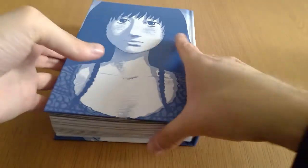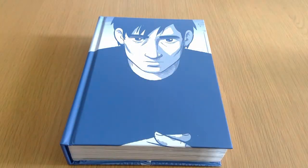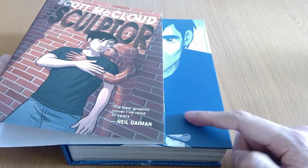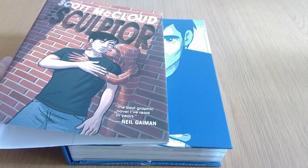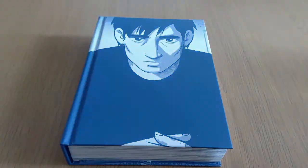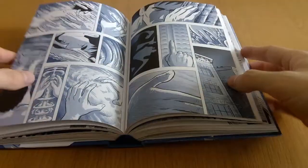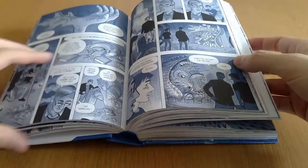My thoughts about the book overall? I went in with quite a high bar. I know the guy understands the format really well with his work on the Understanding Comics books. Also the book has a quote on the front cover from Neil Gaiman saying it's the best graphic novel he's read in years, which is very high praise indeed. So I did go in with quite a high bar, and I definitely wasn't disappointed by the ability for this guy to present a very clear story.